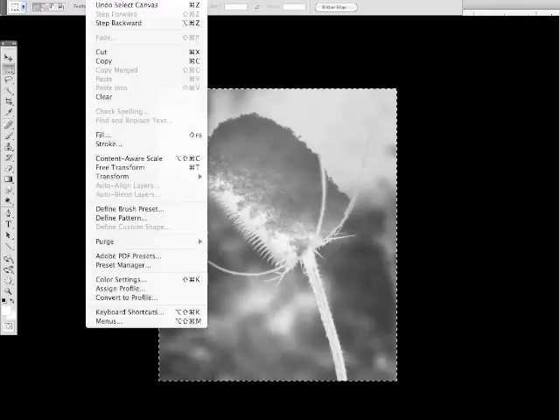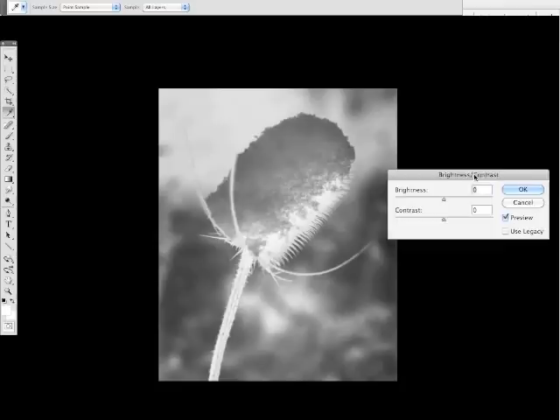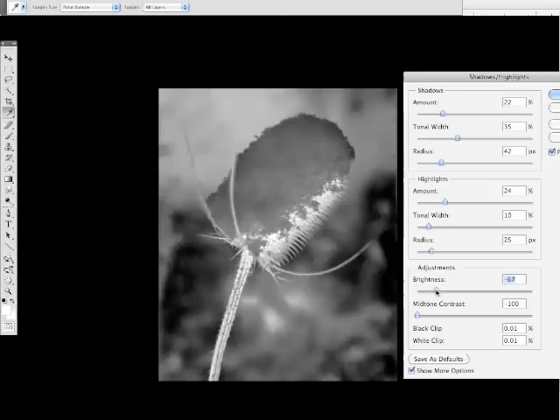One of the challenges of getting a decent printout of an image on transparency film is to make the image denser than you normally would. Otherwise, what looks good on the screen doesn't usually look so good on the film. The best way to do this is to increase the contrast and lower the brightness so that you have a nice, dense negative. The simplest way is to go to Image, Adjustments, Brightness/Contrast and adjust the sliders accordingly. An even better way is to use the Shadow/Highlights feature, which allows you to have total control over the tonal range of the image. Once you're satisfied with your image, print it out at high quality on 8.5 by 11 inch transparency film, making sure that the image size doesn't exceed 8 by 10 inches.